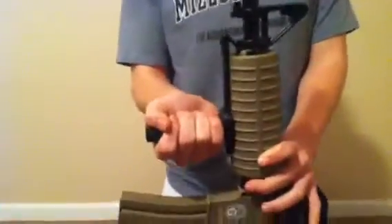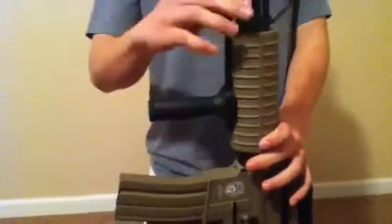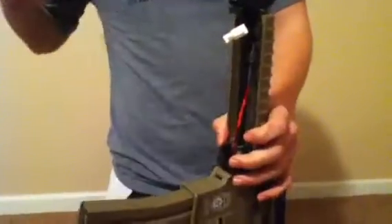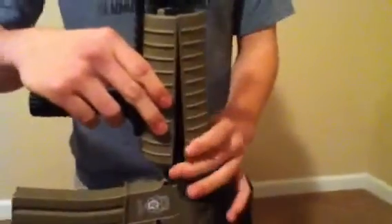One thing I don't like about this gun is it's sometimes kind of hard to get the bottom cover off to get into the battery and plug it up, because the O-ring is on there very tightly. But once you get used to it, it's a really easy process.